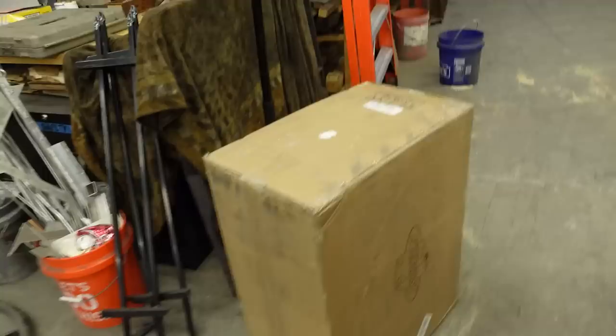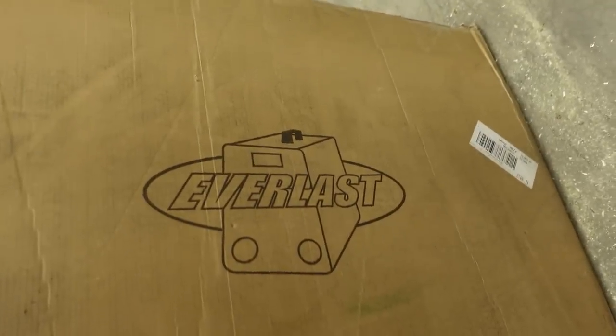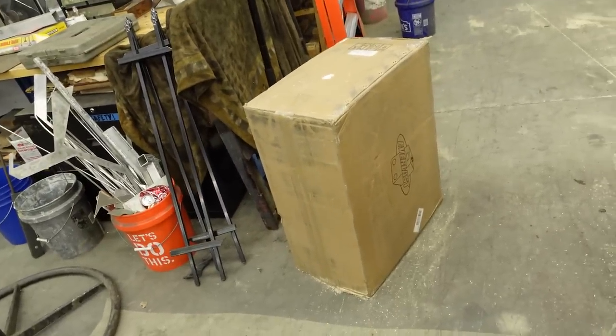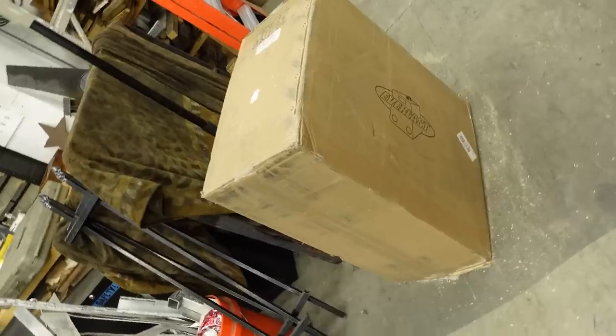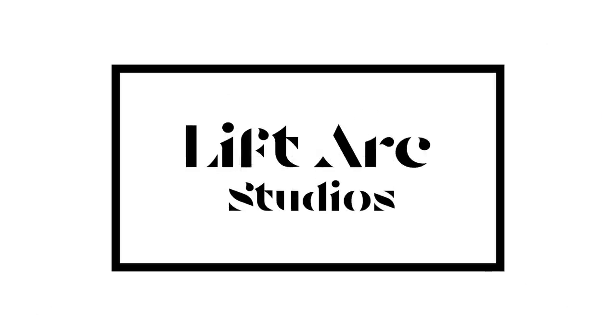Also, a little teaser — look what came in the mail this week. Is this the new Cyclone 262 MIG welder from Everlast? Find out in the next video. Thanks for watching — we'll see you next week.